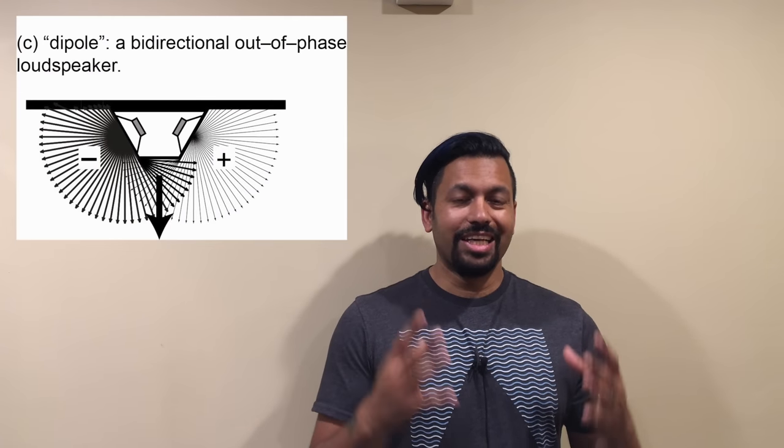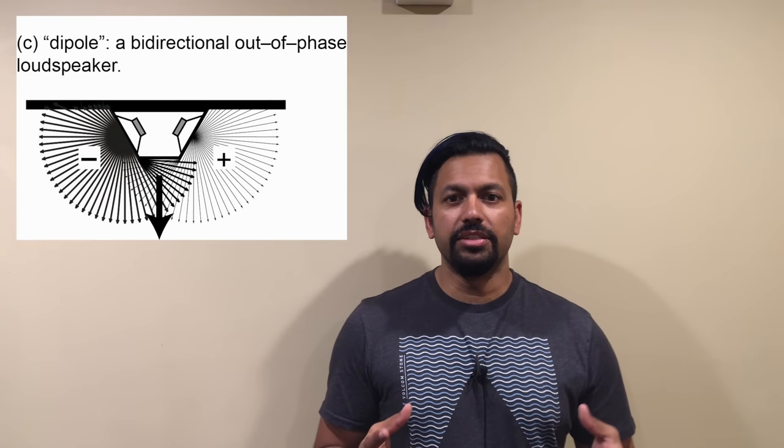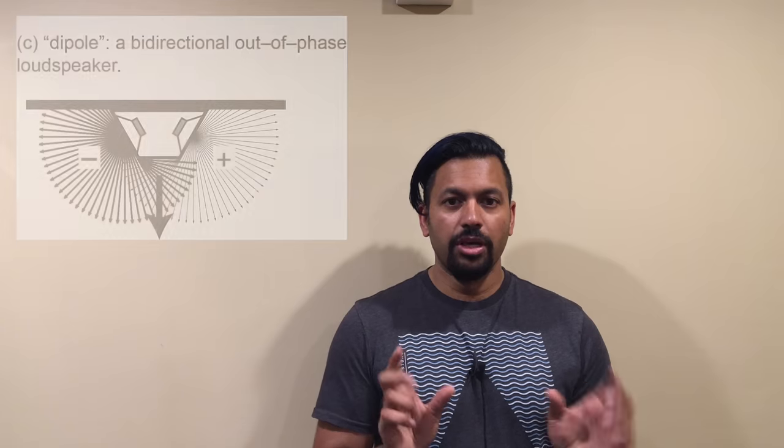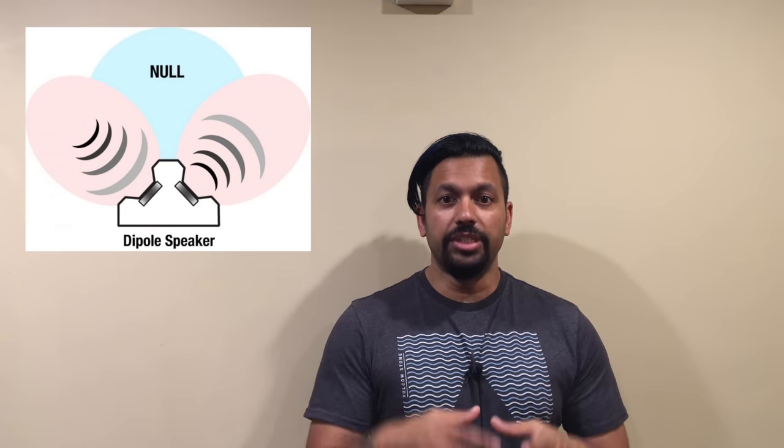There's also a dipole. The dipole is just like the bipole except that the speakers are out of phase. With bipole speakers, when the woofers are pushing outward, both of them are pushing outward. With dipoles, they are not in phase — when one woofer is pushing out, the other one is going in. It's a push-pull situation, and what this does is it creates a null area where the phase cancels and there's no sound in the center.